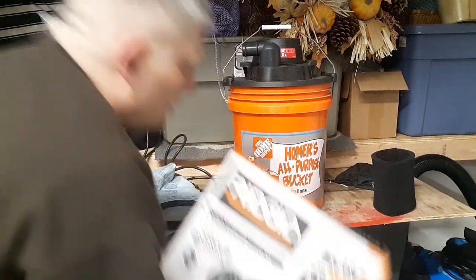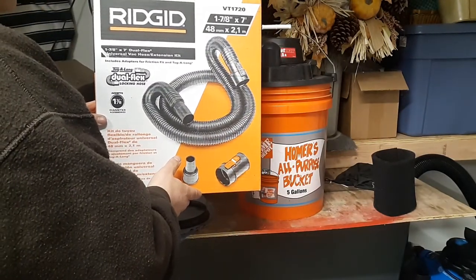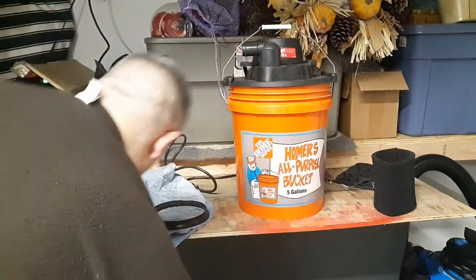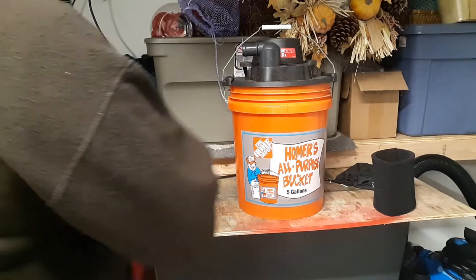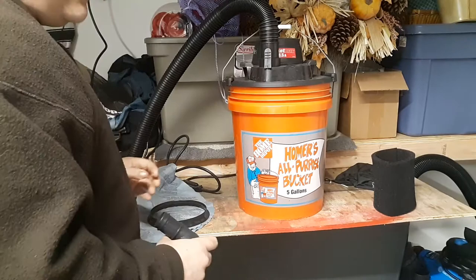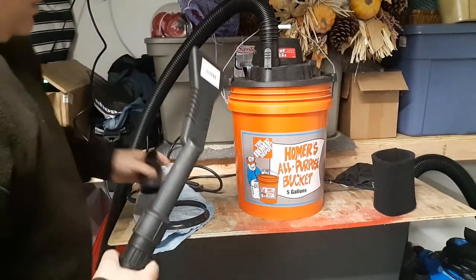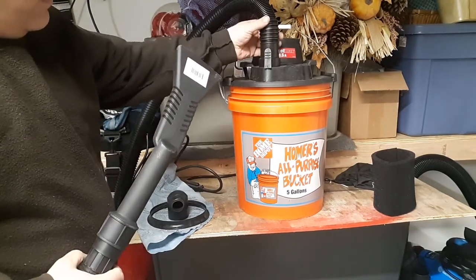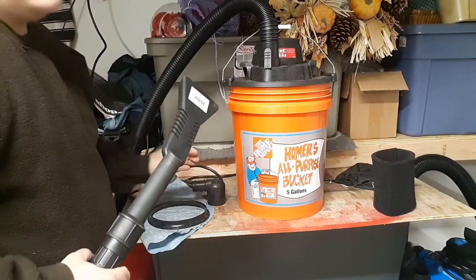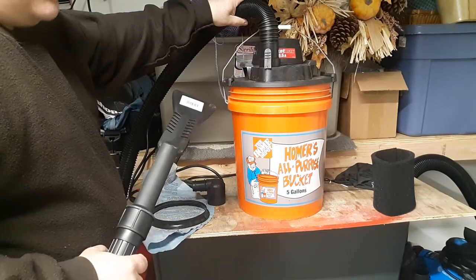You can only imagine how much air is getting restricted, so what I did — I went to Home Depot and bought the 1 and 7/8 inch hose kit, and it fits right in there with no modifications necessary. Because there's no restrictive bend like with the stock piece, this hose gives you a lot more vacuuming capability. It's pretty much night and day.